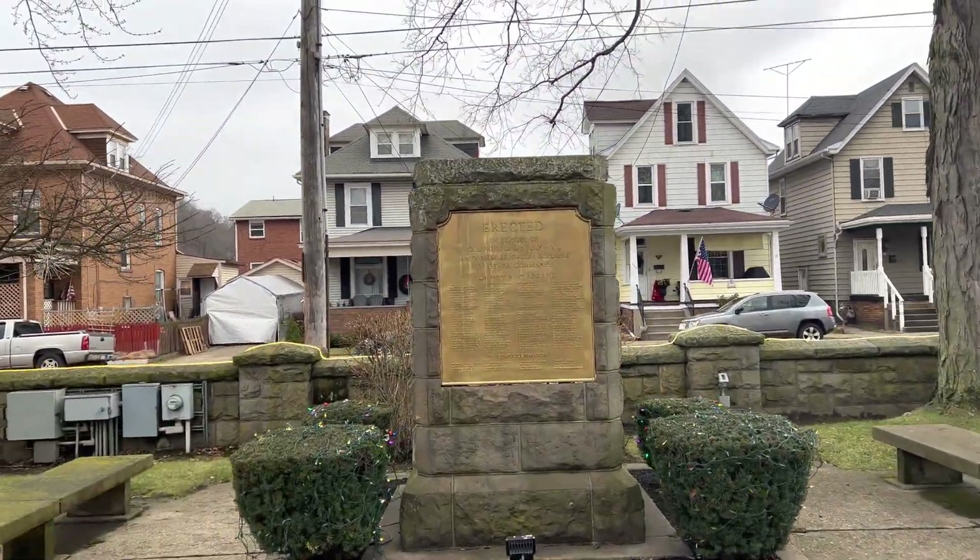Citizens of New Brighton honor the men and women who served in the armed forces of the United States Army, the United States of America, from 1840 to 1947. So this is definitely a memorial. All these names — there's a lot of names. Definitely appreciative of all these people.